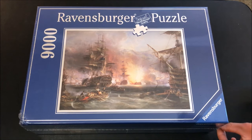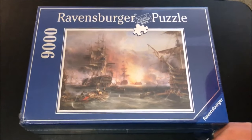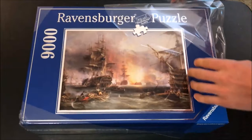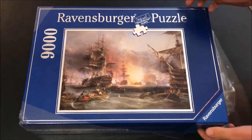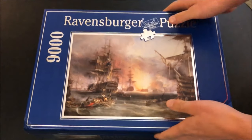All right, I'm about to get started on my Bombardment of Algiers puzzle. It's a 9,000 piece puzzle — it's massive. It's not some little wonky puzzle that you're gonna buy at Walmart for your toddlers. This is a big boy puzzle. When it's finished, it'll be about six-foot-four by four-and-a-half feet high. It's pretty much gonna take up most of the wall. Pretty cool.